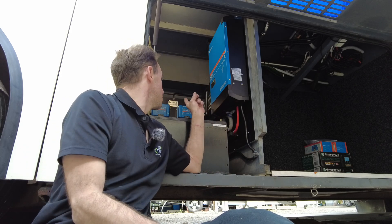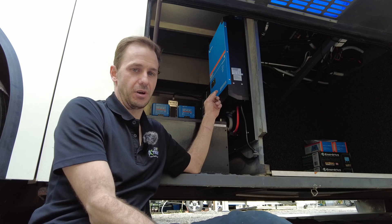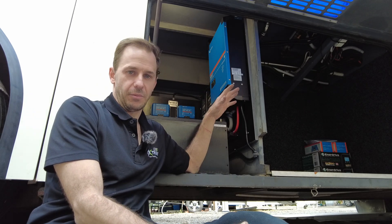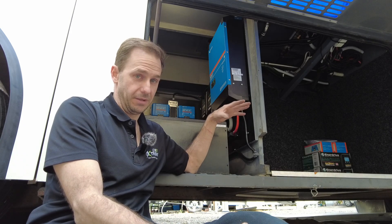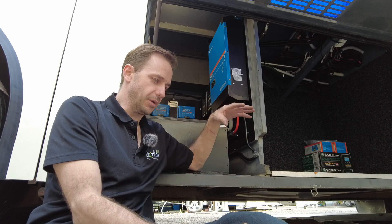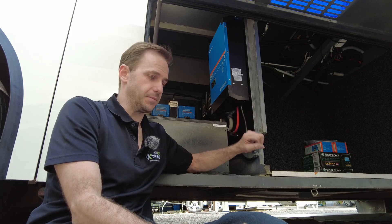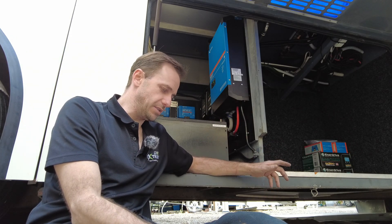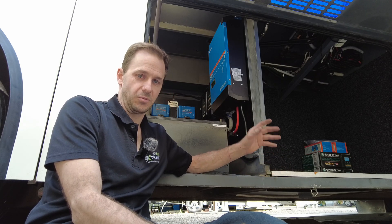We're running two of the Victron 150 smart solar controllers to cover the huge amount of solar on the roof. The roof was tricky because we had a lot of shading issues with the air conditioners and some of the antennas. But we managed to squeeze 2000 watts on the roof — 2000 watts.